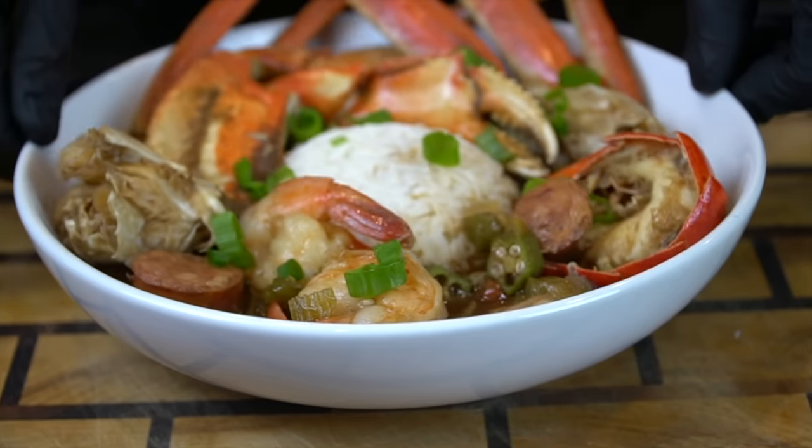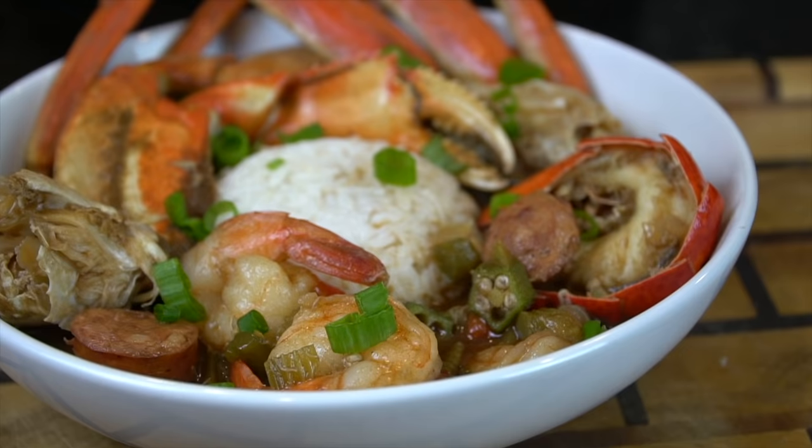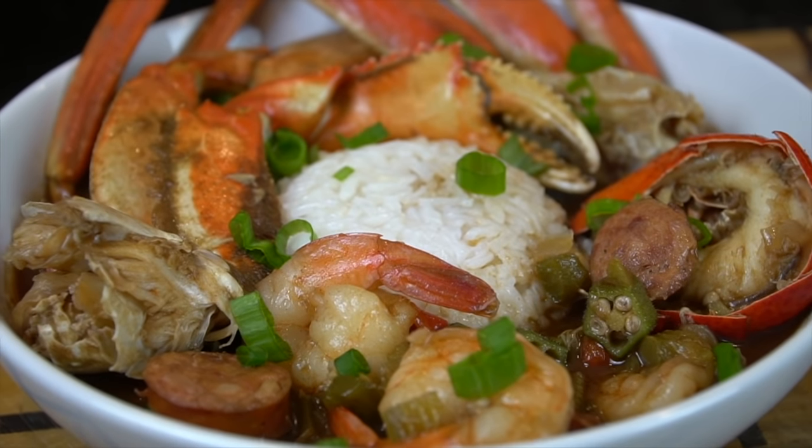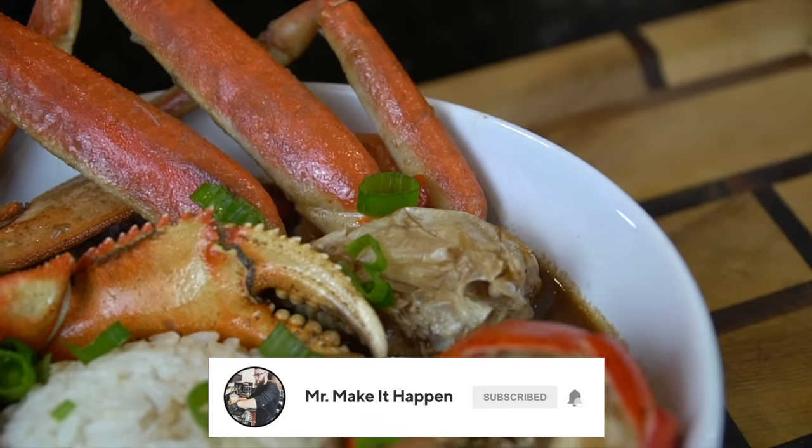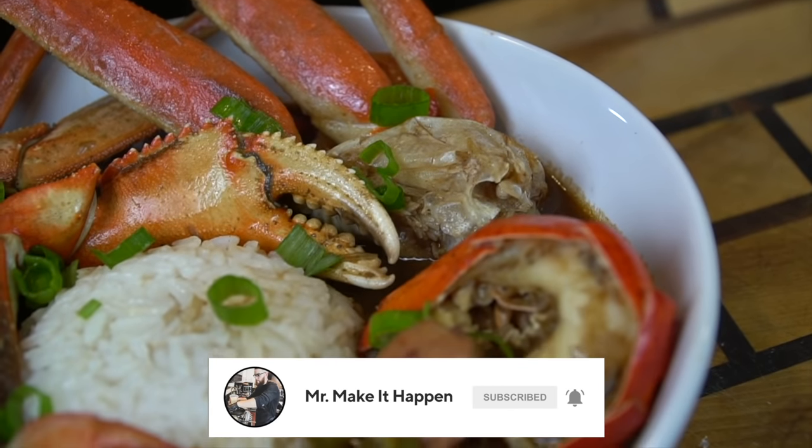What's up, guys? Welcome back. Today I'm in the kitchen with a very special guest, and we're making an absolutely epic gumbo for you guys. But before we do that, please take a quick second to subscribe to the channel. Make sure to hit that bell and enable notifications as well.